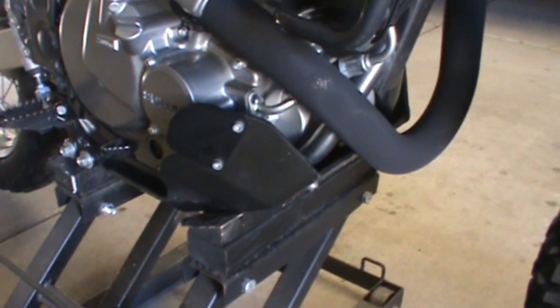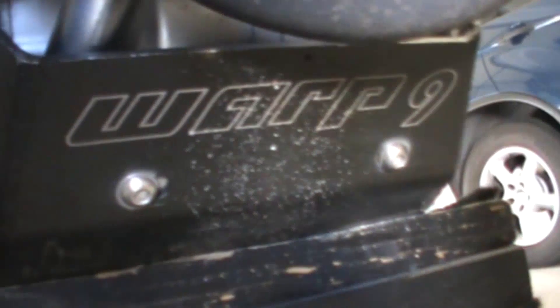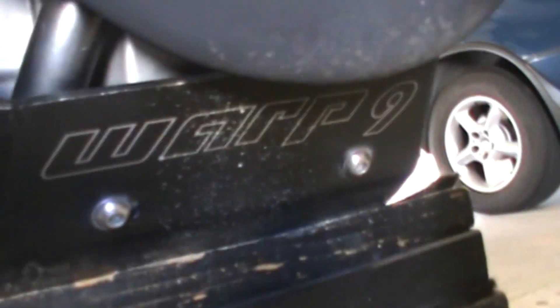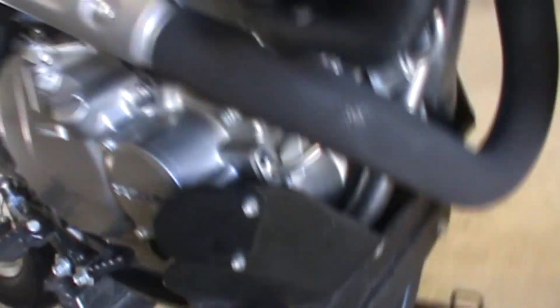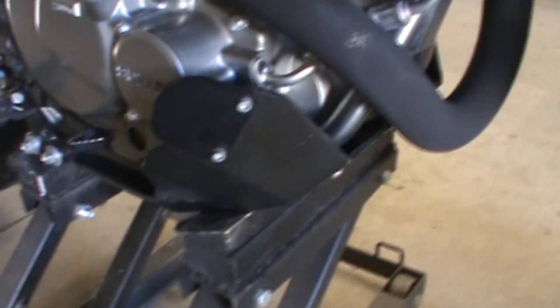You definitely want to get a skid plate or a bash plate for your DR. This here is the Warp Nine bash plate — as you can see, I ride the DR hard. They don't make this model anymore, but there are plenty out there. Just make sure you've got a bash plate.